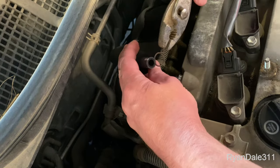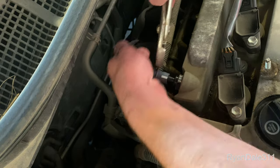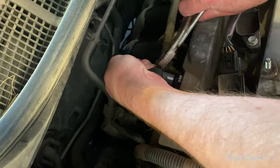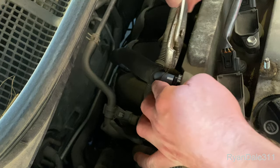Now I will put on the hose clamp. Slide the hose on the new PCV valve and slide the clamp on as well.